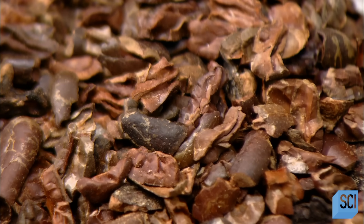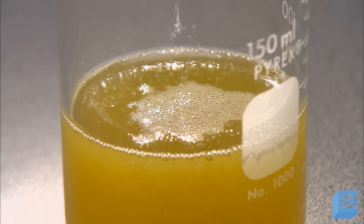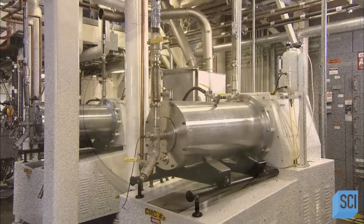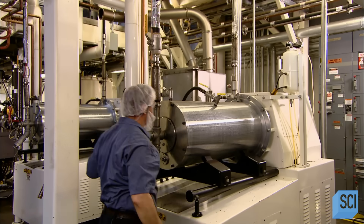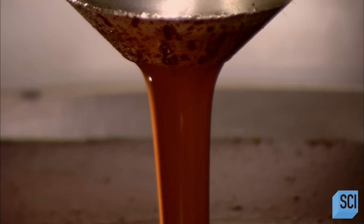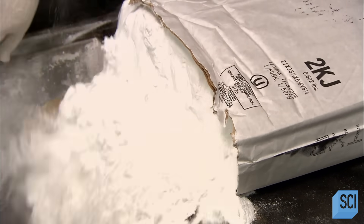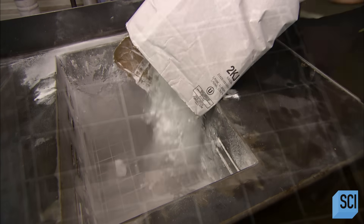The factory will roast the nibs to develop their flavor. Fifty-plus percent of the nib is fat, which is cocoa butter. To make chocolate, they combine processed nibs, cocoa butter, and sugar, along with milk powder if they're making milk chocolate. First, the factory processes the nibs by grinding them. The heat and friction activate the cocoa butter, producing pure liquid chocolate called chocolate liquor. The factory extracts some of the cocoa butter to sell it separately as a chocolate-making ingredient and to use for in-house chocolate production, along with other ingredients in various proportions.